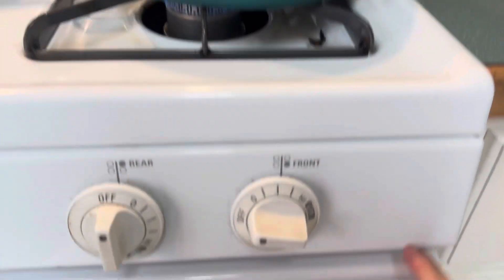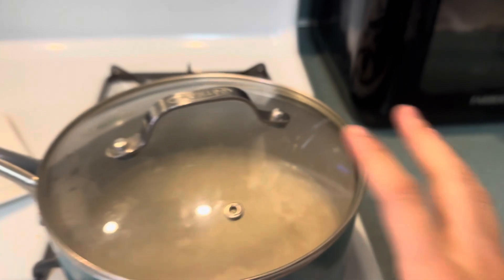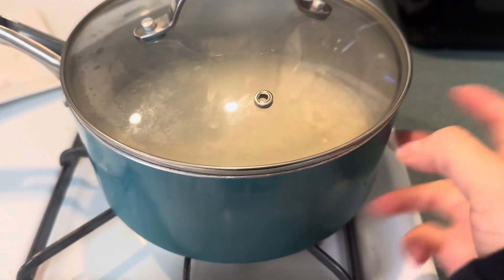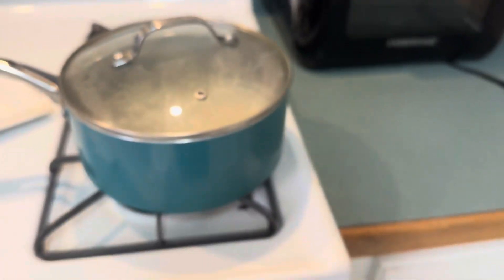I'm gonna do two mugs full of water — one and two. The reason I do it in this mug is because it's just easier for me to measure out the rice. The ratio to remember is for every one cup of rice, do two cups of water. So if you do two cups of rice, that'd be four cups of water. I put it on the stove and make sure the heat is on low-medium, because if it's too high the rice won't have time to cook — it'll boil too quickly.